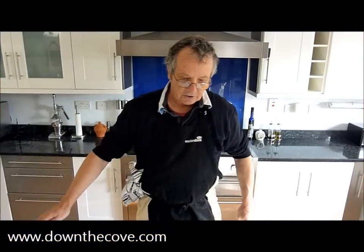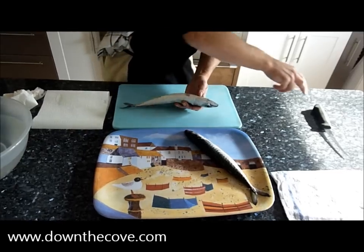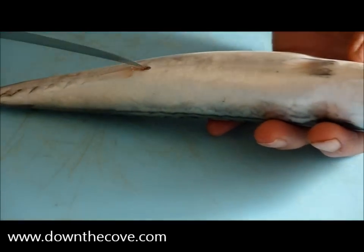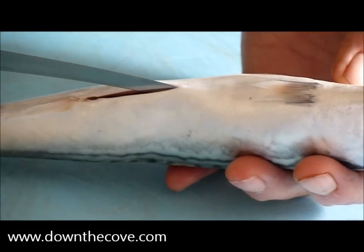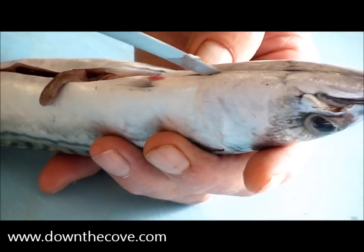A pair of nice line caught fresh mackerel. After you've caught them or bought them, you need to clean them out. Nice sharp knife, blade into the vent there, nice shallow cut up past the fins to the gills.